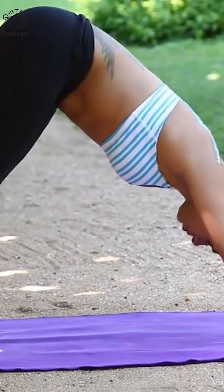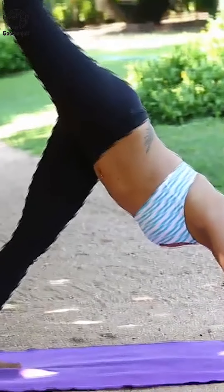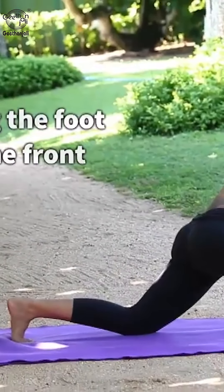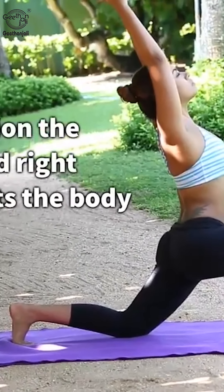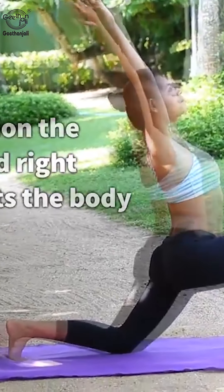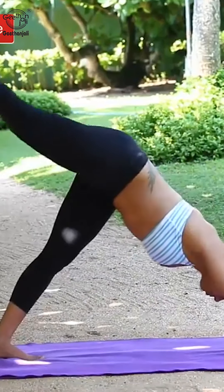Go on all fours with hands and feet. Raise the right leg up in the air and slowly bring the same leg forward, resting the foot on the front, performing a low lunge with knee rested. In this position, the left knee and the right foot support the body. Slowly raise both hands in namaskar position and raise hands up.